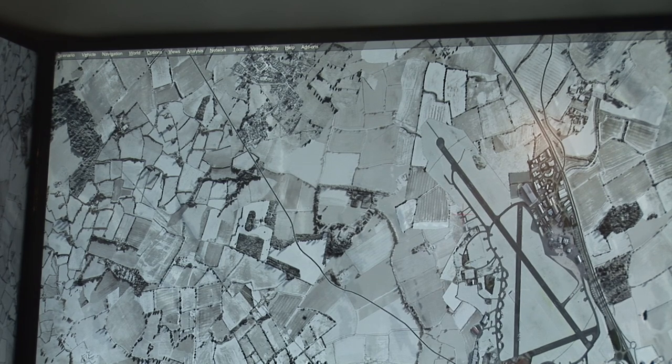That brings us to the end of this little section. In the next section, we will have a look at some of the options available to us in the simulator.